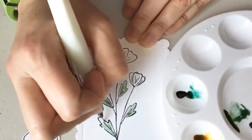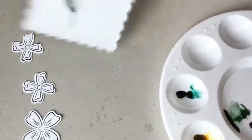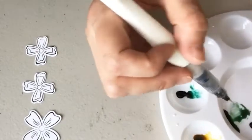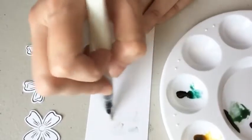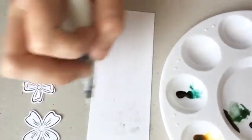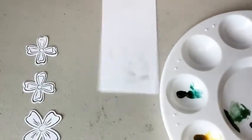Just keep coloring. Now that we've done the leaves, we can move on to the flowers. I put my Wink of Stella glitter brush into my mint, so I need to scribble off in between so I don't get my colors mixed up. You want to have scrap paper or a post-it note to scribble off the color in between.